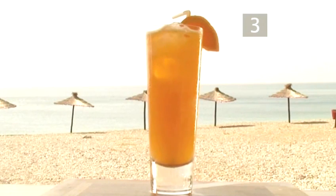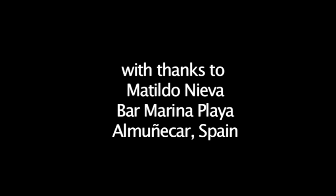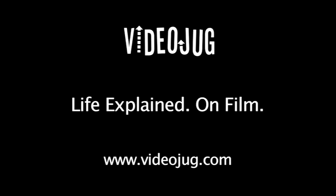And that's how to make a PTO cocktail the Videojug way. Enjoy! We'll see you next time.